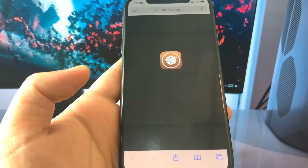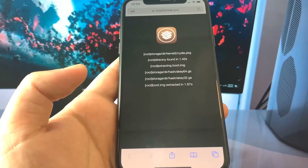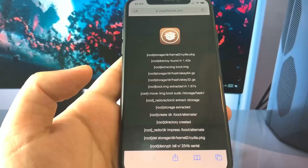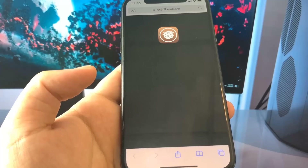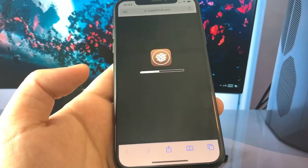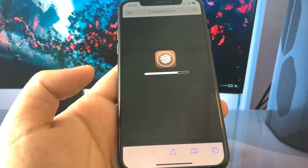Now I'm just waiting for it to jailbreak my device. It's loading these bars — you just have to wait for this to load. If you've ever jailbroken before, you know it can be a lengthy process. There's a progress bar and you just want to wait until that reaches the end. Once this is done loading, your device should be jailbroken.